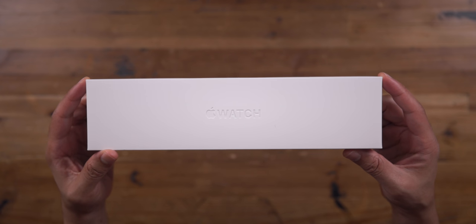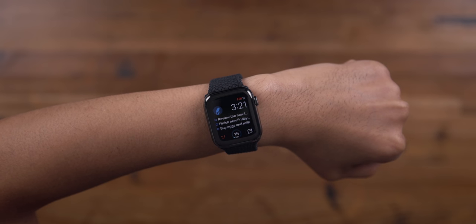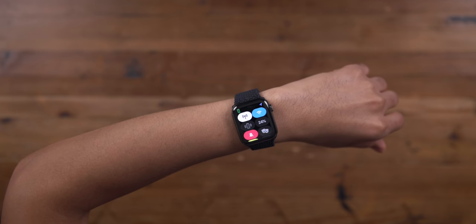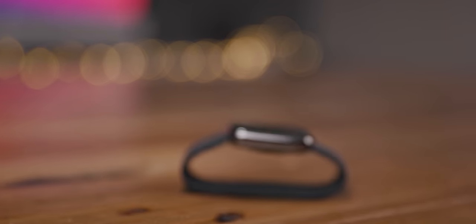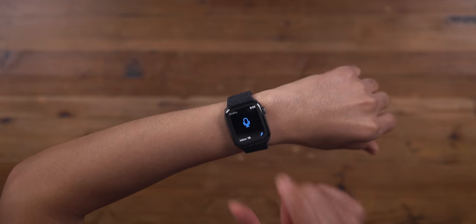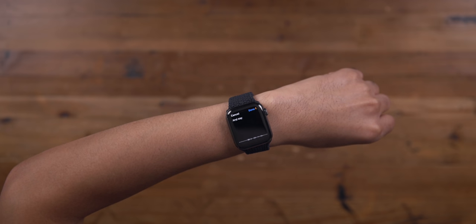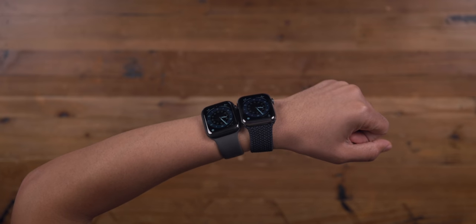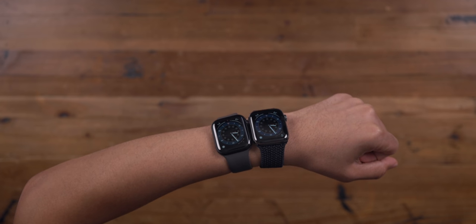Now let's talk about Apple Watch Series 6 and its pros. Of course, you have the always-on display, which makes using your Apple Watch feel so much more natural. You don't have to do that weird thing where you raise your hand just to see the time, because the time is always displayed. You can interact with your complications even when your wrist is down and the watch is in sleep mode.